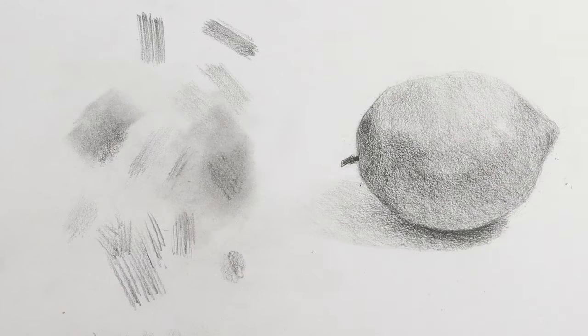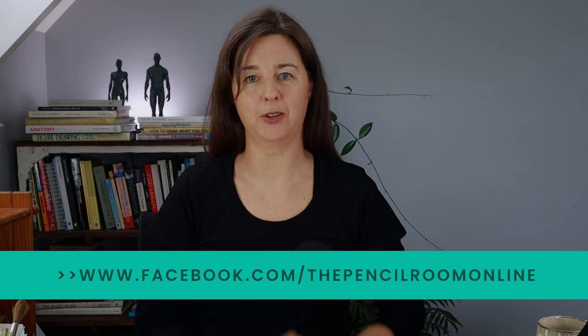Thanks for joining me in this lesson. Remember to check out the other lessons if you haven't done so already — this is number 7, and there's one more lesson after this in the series. If you're enjoying these lessons and want more structure, theory, and things to practice, check out my courses in the description below. You can also share your lemon drawing with me on my Facebook page — find this same video and upload your drawing in the comments and I can give you some feedback. Thanks for joining me, I'll see you in the next and last lesson.